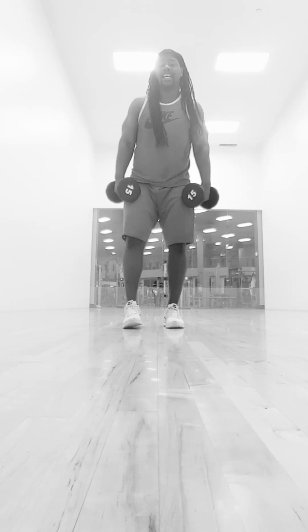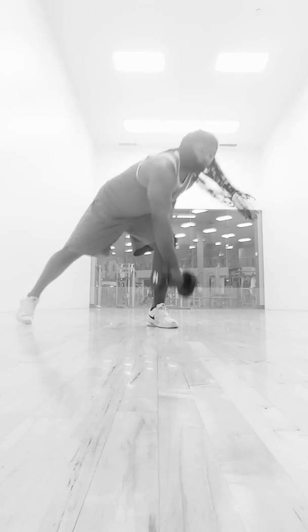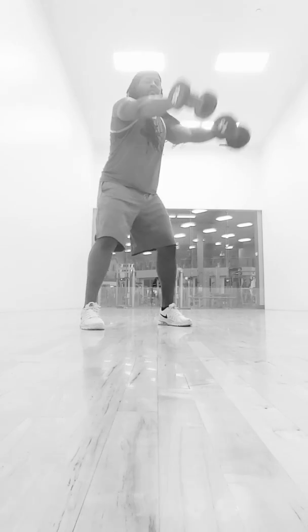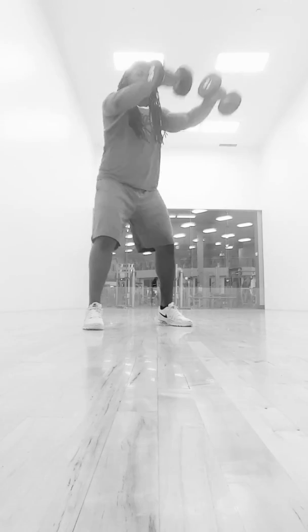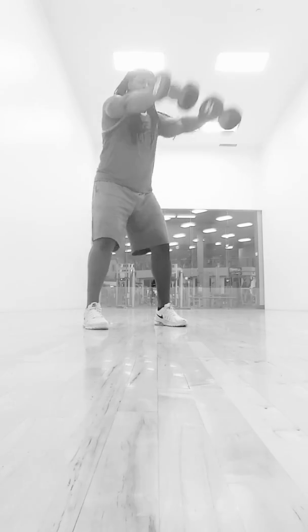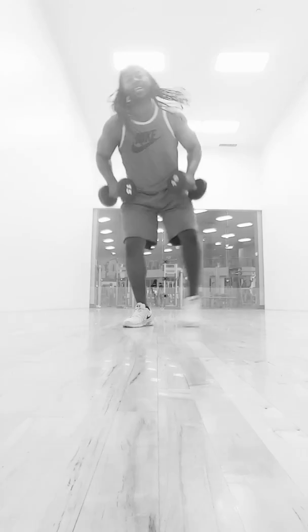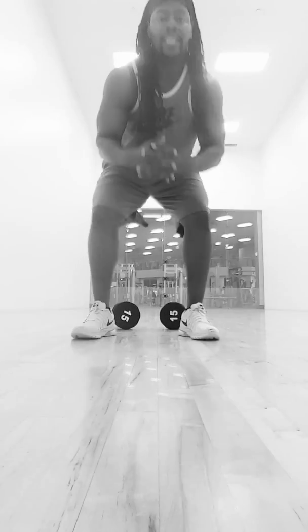I'm going to need you 100 calories — need you to break these things up. We're going to do four. So it's one, two, three, four, five, six, seven, eight, nine, 10, 11, 12, 13, 14, 15, 16, 17, 18, 19, 20 — you get the gist, but give me the 100.